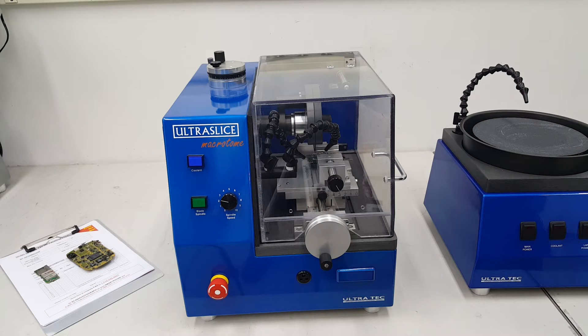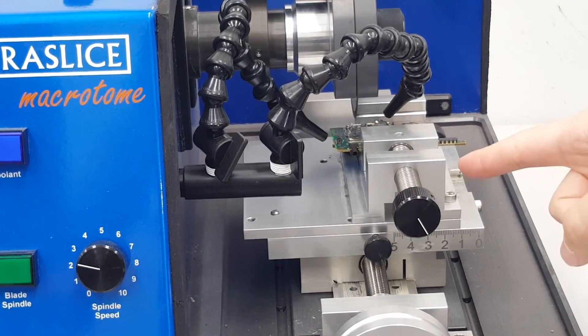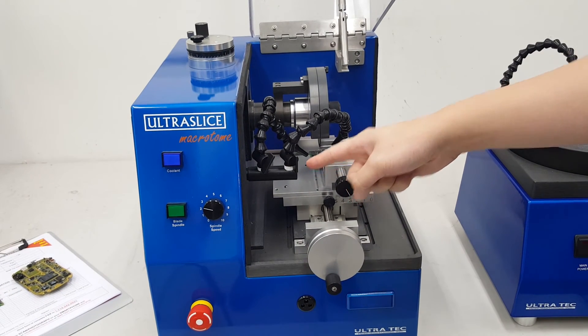The Ultraslice Macrotone precision saw is a compact sectioning system for the slicing of electronic boards and components. The board or component is generally held in a vise, but it can also be mounted to a ceramic substrate. The machine includes a recirculating coolant system.